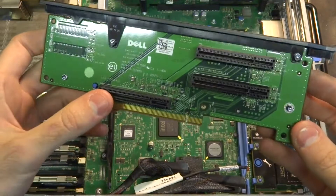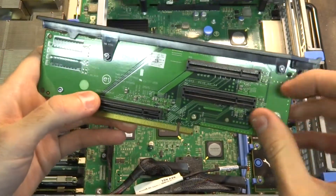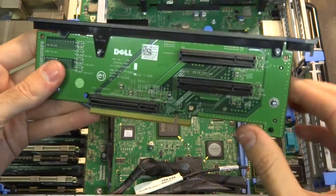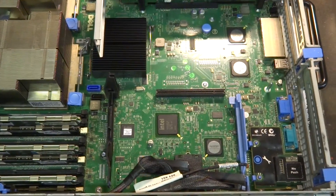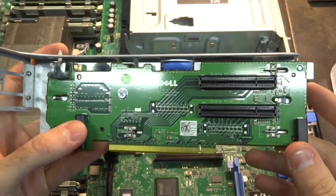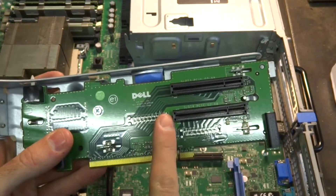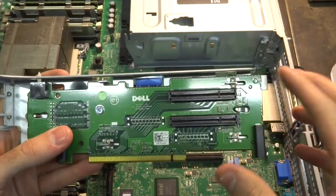This riser board is X8 on the bottom and then two X4s on the top, even though it's an X8 slot. This other riser is a little bit more interesting as it's got two X8 slots and also the intrusion switch. I've seen videos of people modifying these slots and taking the ends out, or opening them up, so you can put an X16 card in there, like a GPU or something.